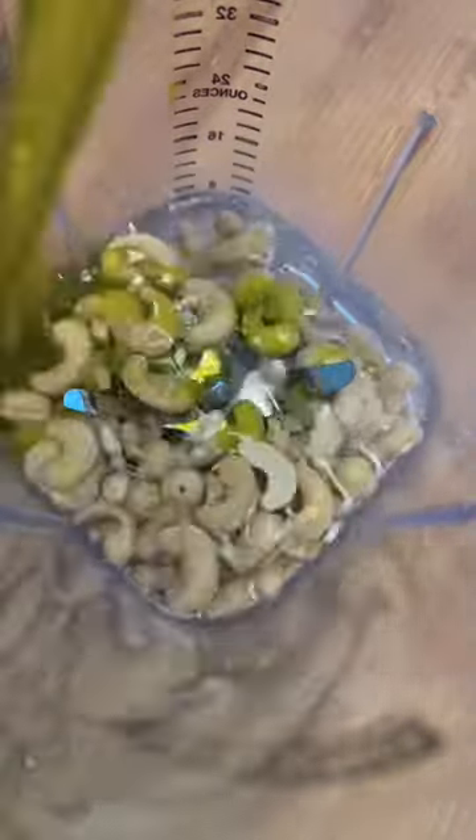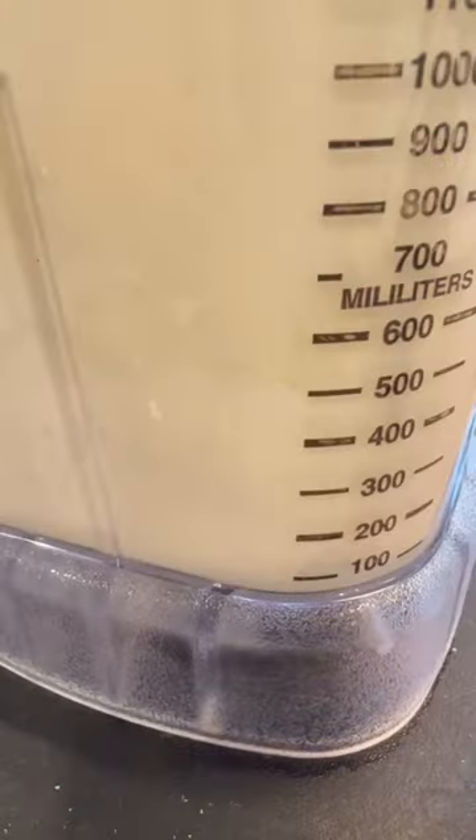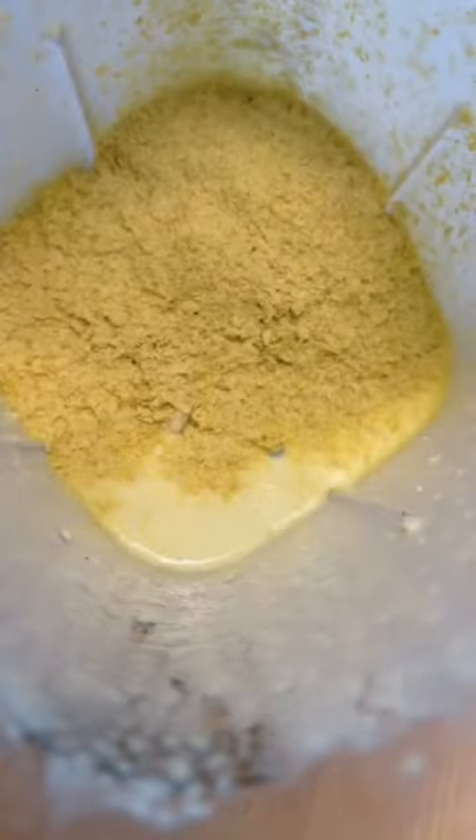1½ cup cashews, 3¼ cups water, 1⅓ cup olive oil. Then I add some more cashews — I'm worried it's not thick enough.